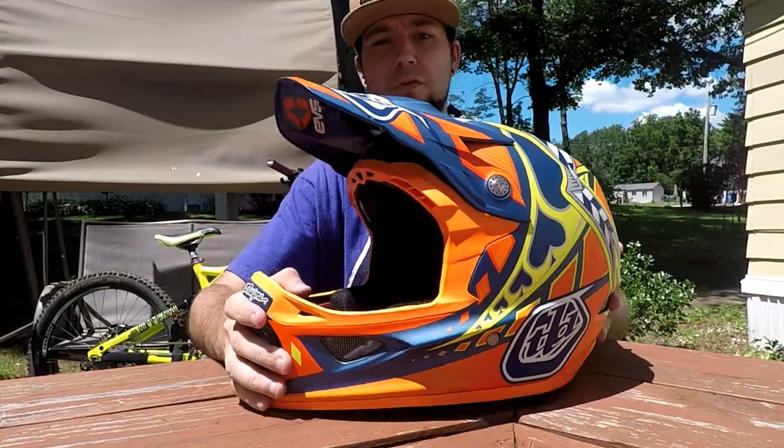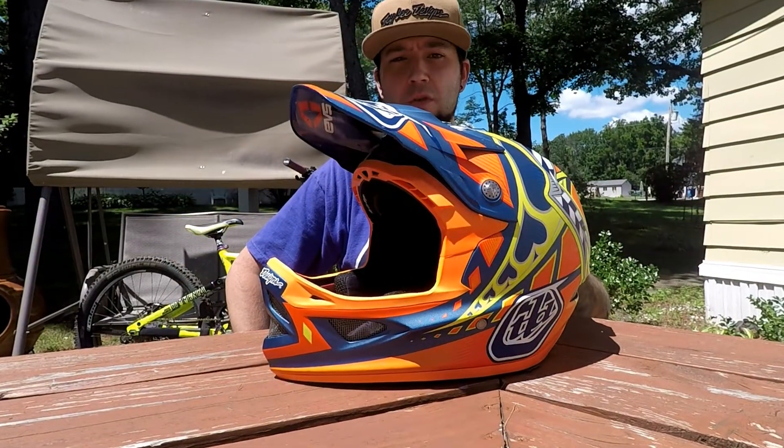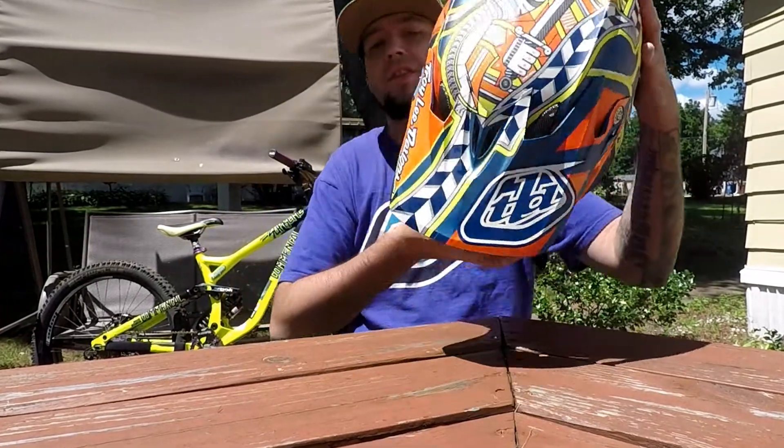And that is the TLD D3 — great helmet, great fit, great designs.